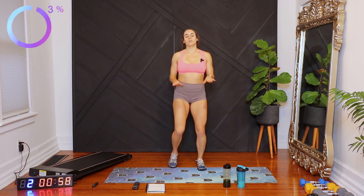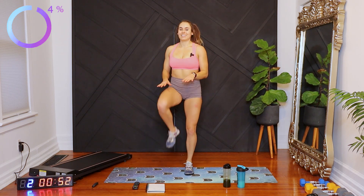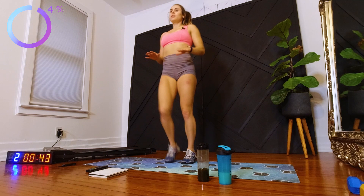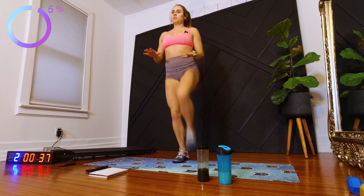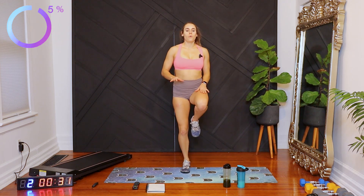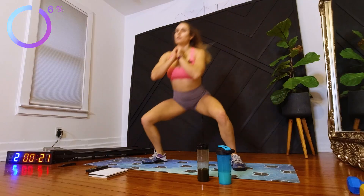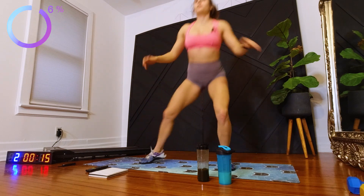And let's go into some knee hits. And now we're going to be doing deep step to stand. You don't have to go super deep yet if you're not ready to. Fifteen more seconds.